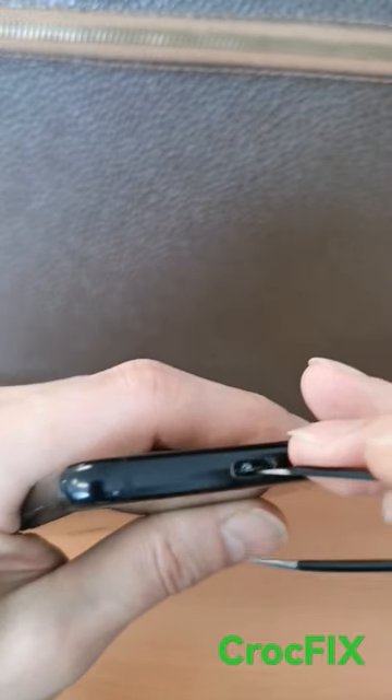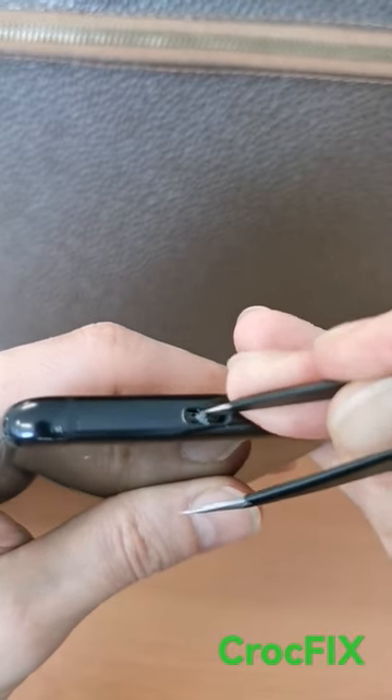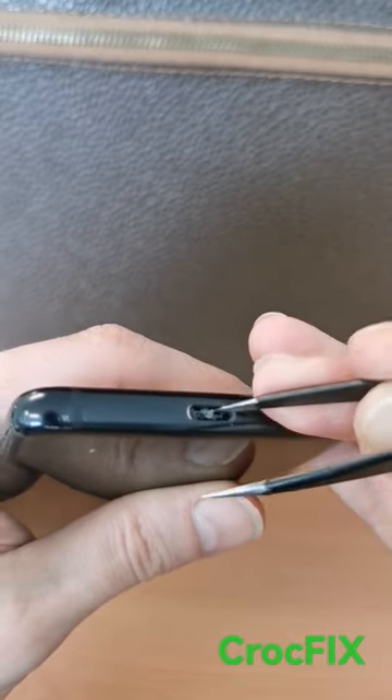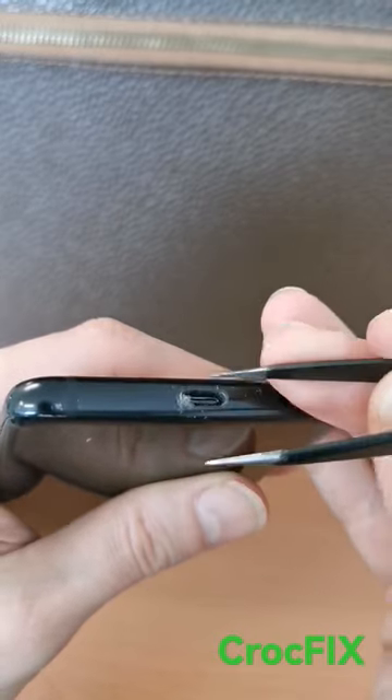You will need to clean this port with some tools or with some tweezers. But be careful, don't damage the port. As you can see, there is a lot of dirt inside here. Just repeat and clean this.